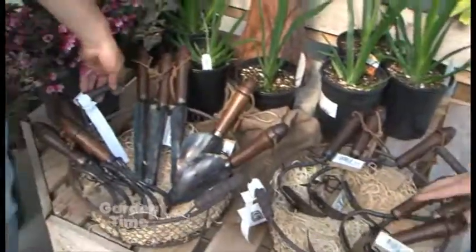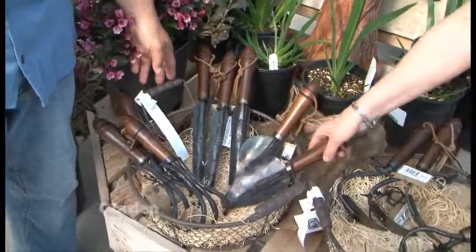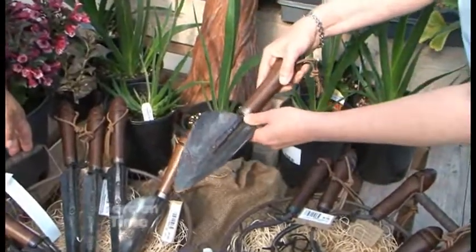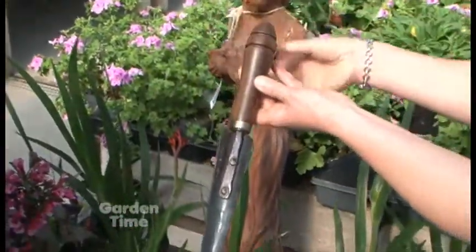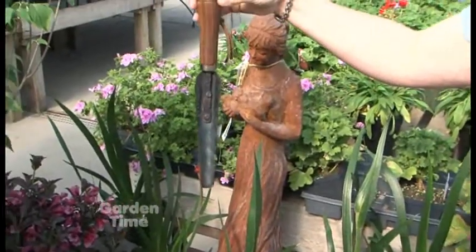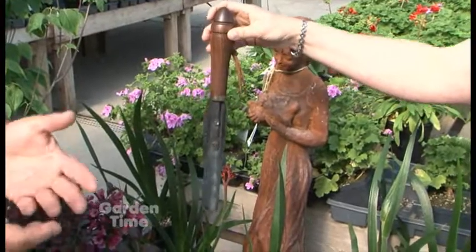Now let's talk about this other basket. These are again beautiful. This shovel is just a nice heavy shovel — you can feel that it's just not going to fall apart. The dibble — I just like the name, the dibble. Great for planting in a container.